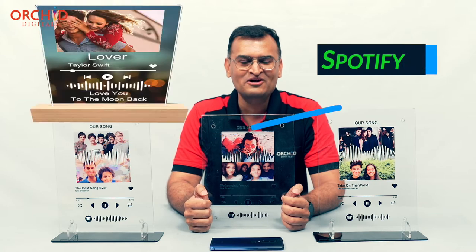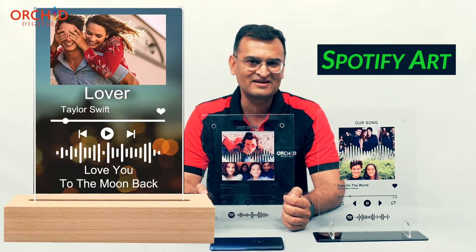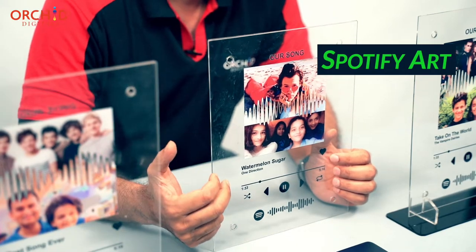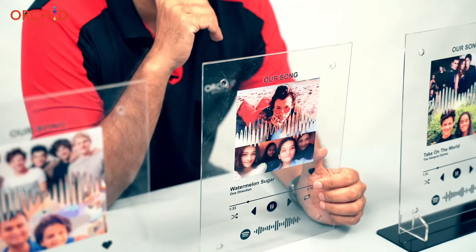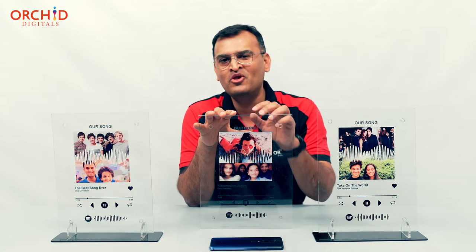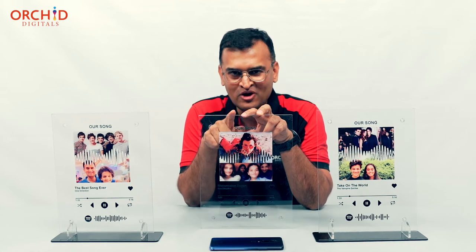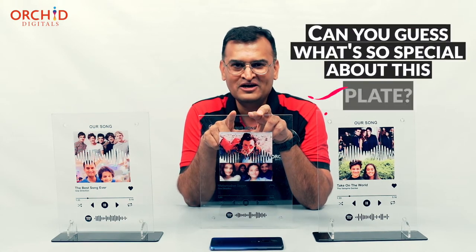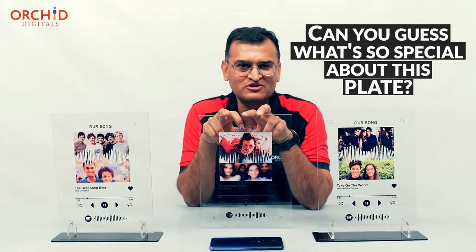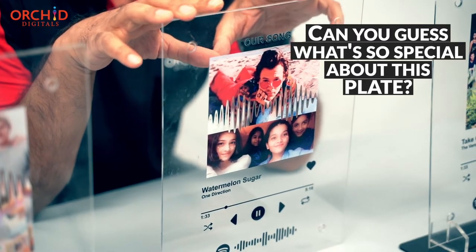Which brings us to today's video about Spotify plaques — or as you can see here, Spotify art. I'm going to be continuing the story of me and Mahi. I'm not going to tell you what these plates stand for. I want you, dear viewer, to try to figure out what's so special about this Spotify plaque or this Spotify art.